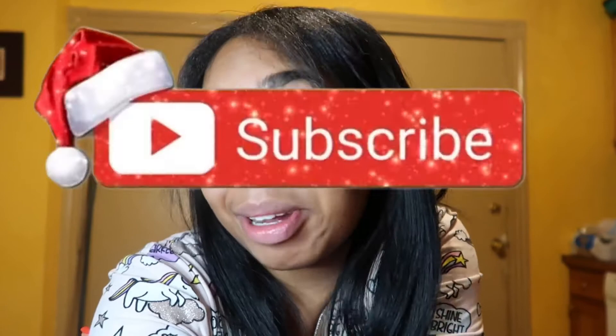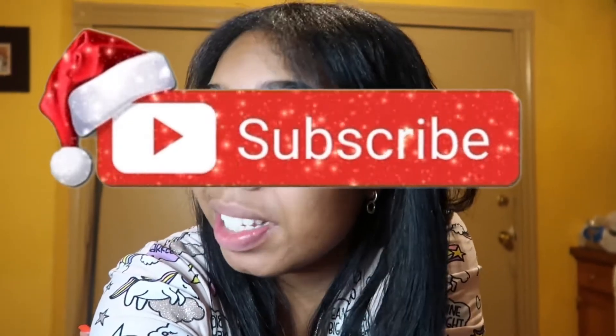What's up guys, welcome back to my channel. If you're new, make sure you hit that subscribe button and turn your post notifications on so you don't miss any videos. Today is Vlogmas day 10 — we're finally in double digits, meaning we're closer to our goal. Before we jump into this video, make sure you give it a huge thumbs up and don't forget to subscribe if you haven't already.